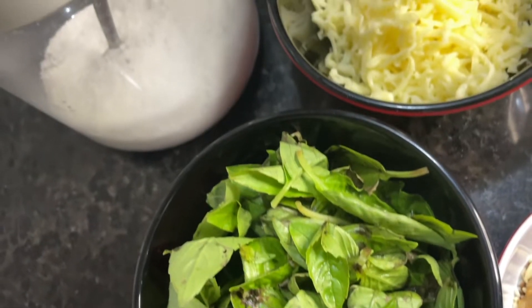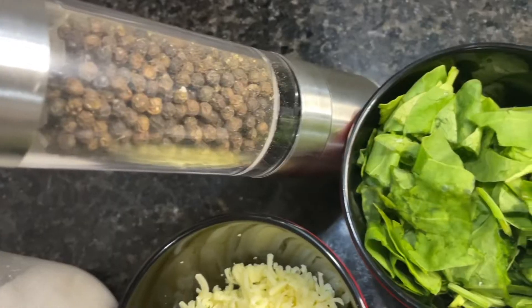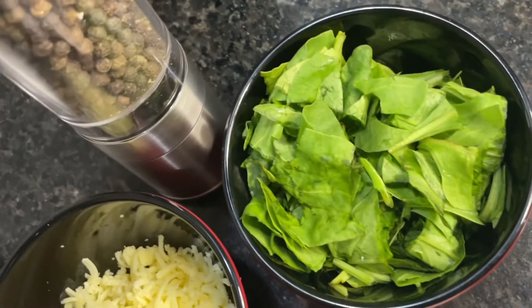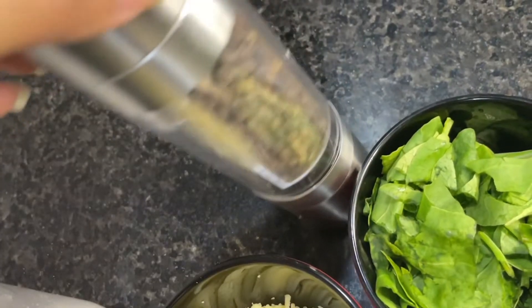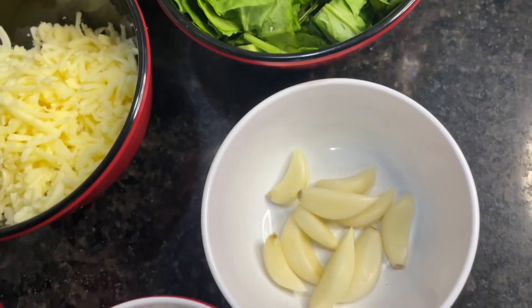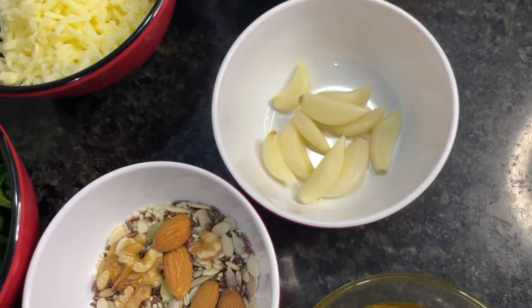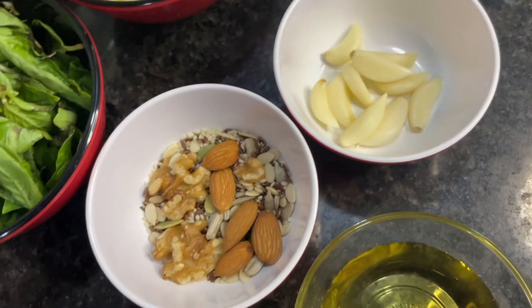We will start our video. These are some ingredients that we need to make pesto. Here I am using basil and spinach — because I needed more quantity and I had limited basil, you can mix them. You can use pine nuts, and if you don't have pine nuts, then you can use almonds, walnuts, or mixed seeds.